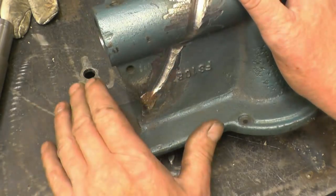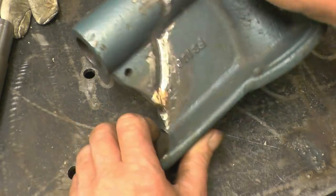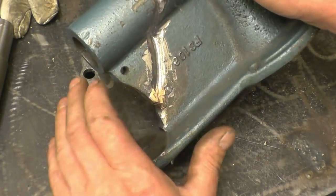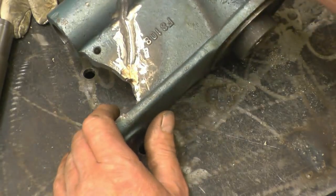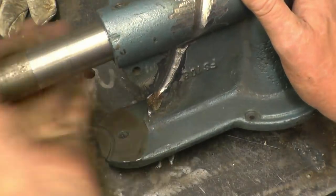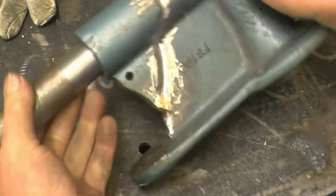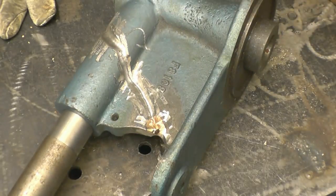I've got some silicon bronze TIG wire. I'm actually going to weld this on AC. I'll show the settings once I've got it welded and I'll show how I set the machine up. I'm going to try and get some decent arc shots on it and give it a go and see what happens.